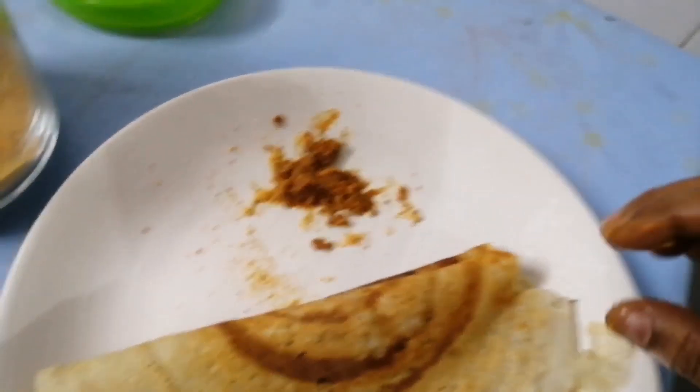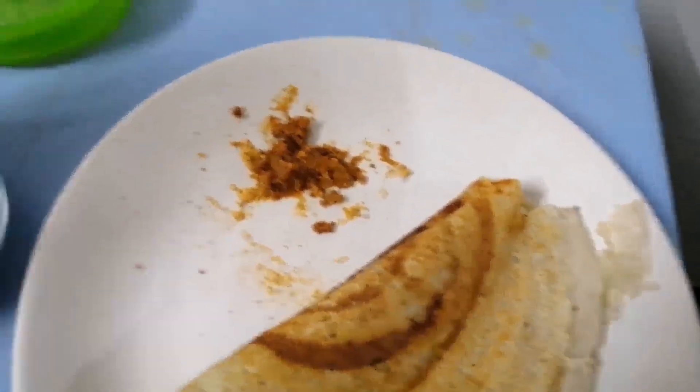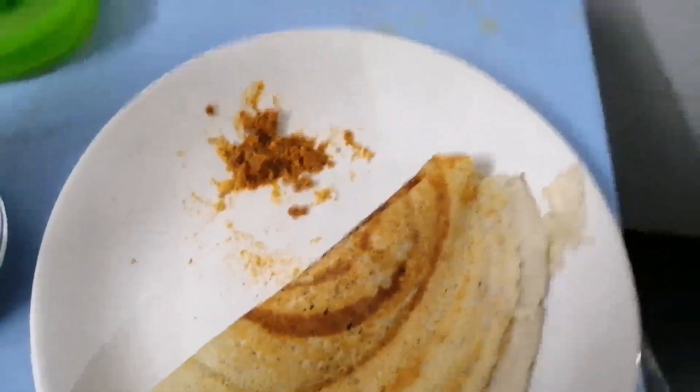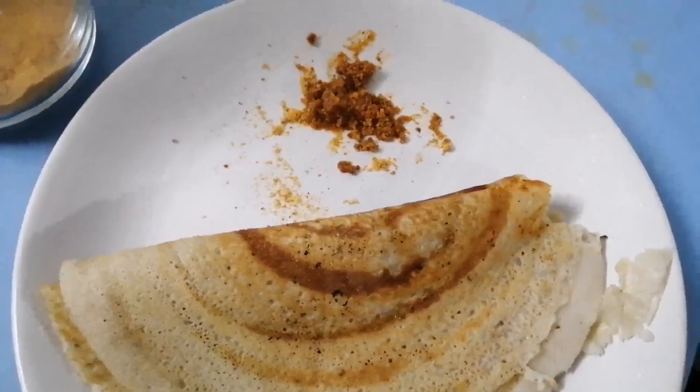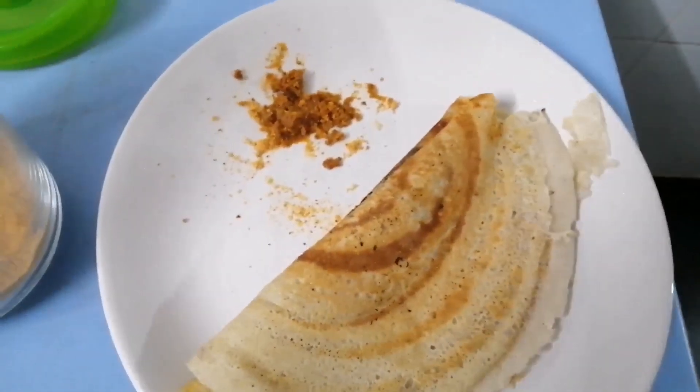Soap! That is the word I am talking about.